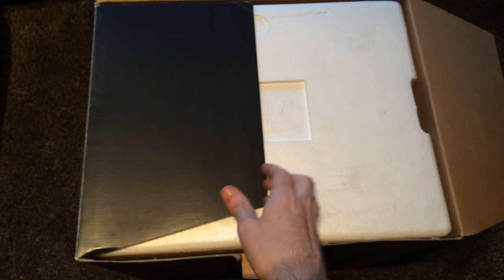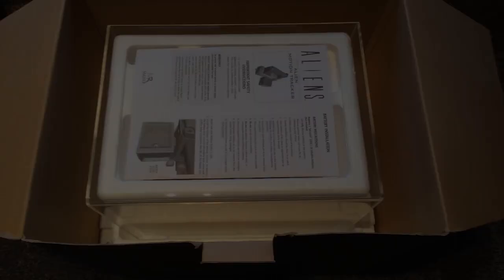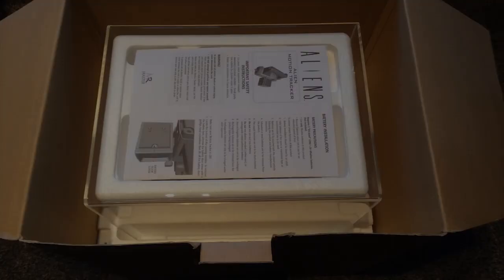Inside it's very well packaged, mainly covered entirely in polystyrene. We can see here the MR logo on the top for Master Replicas, just to show that it is indeed an authentic bit of kit. There will be more of that inside. I'm just going to put the camera down for a second while I lift out this polystyrene.